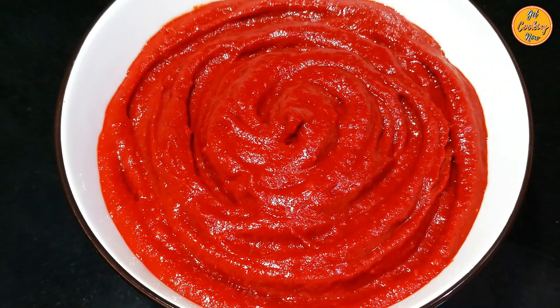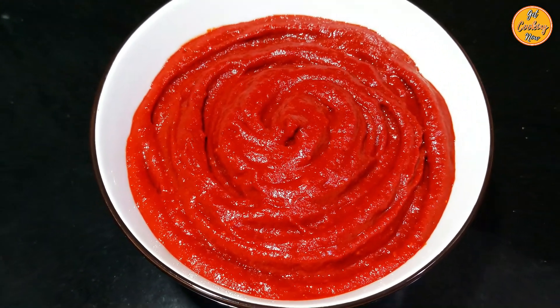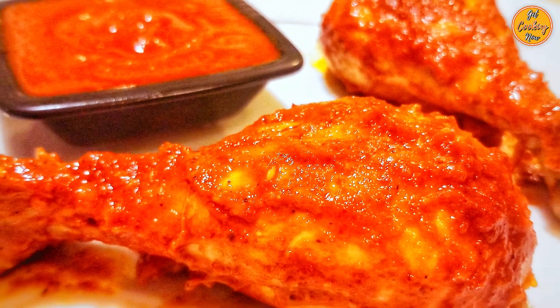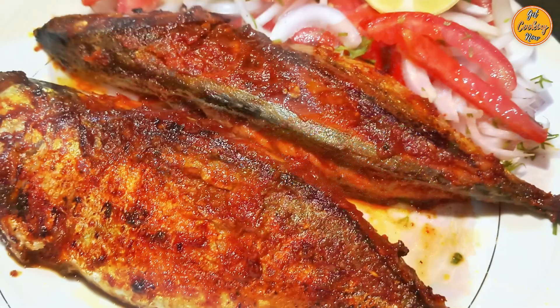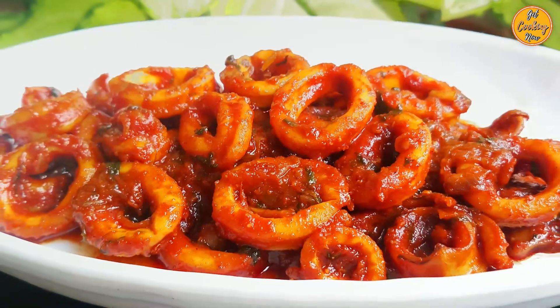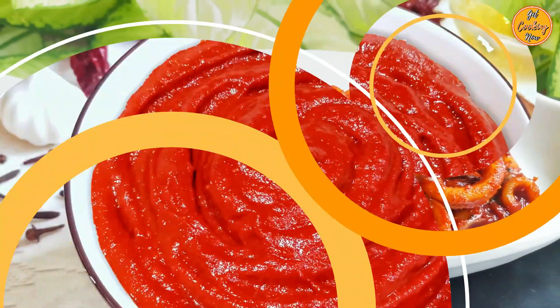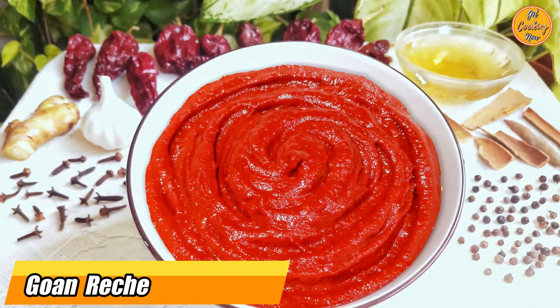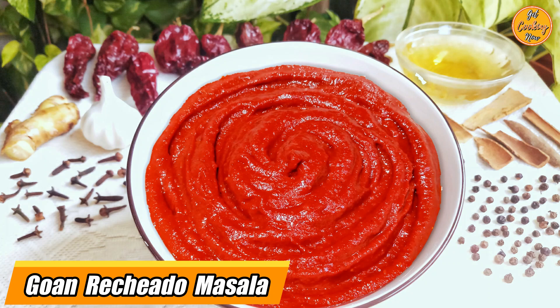Welcome to our channel, Get Cooking Now. Today's masala is the spice paste of Goan cuisine. It's extremely versatile and can be used for marinating, stuffing, or even making curries. Our recipe for today is hot and tangy delicious Goan Rechado masala.